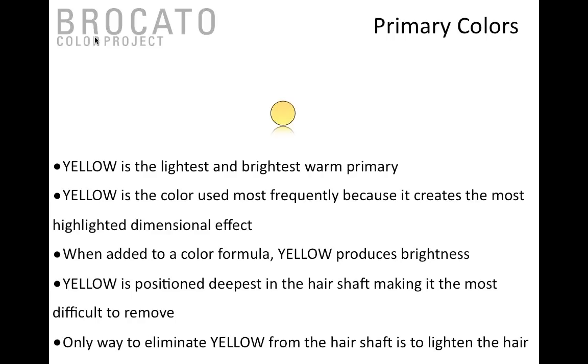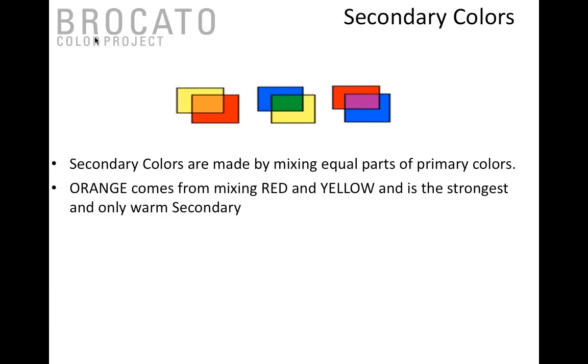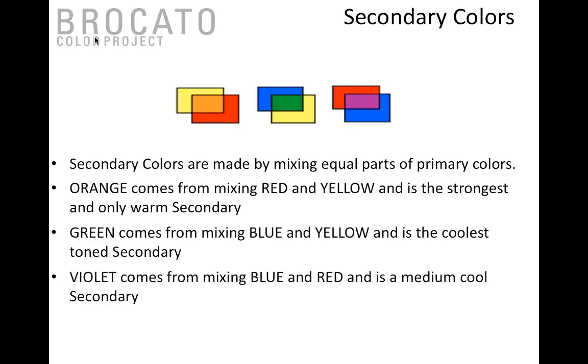When we take primary colors and mix them in equal proportions, we create secondary colors. Red and yellow mixed together create orange. Blue and yellow create green. Red and blue together create violet — not purple. Violet is a medium-weighted combination of red and blue. When you layer it on top of itself it gets darker, becoming purple, then indigo. Secondary colors are less strong than their primary counterparts.